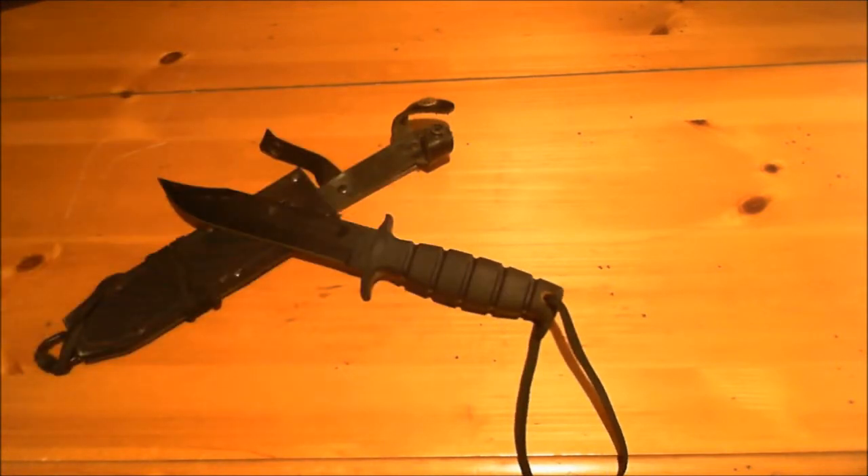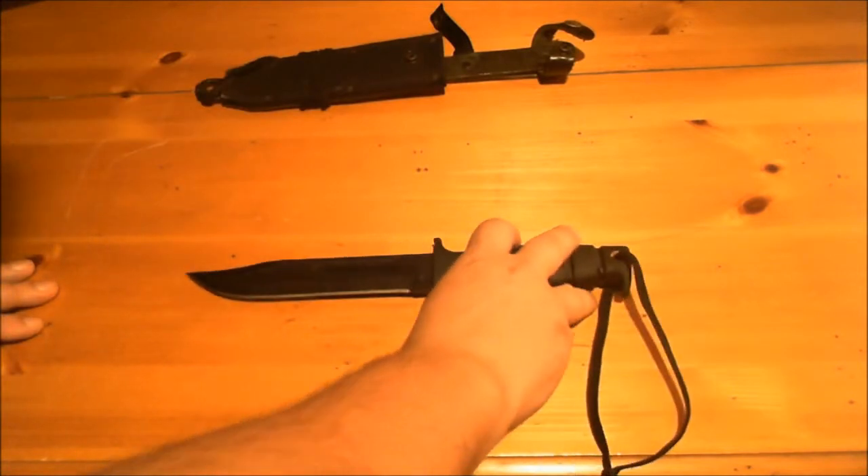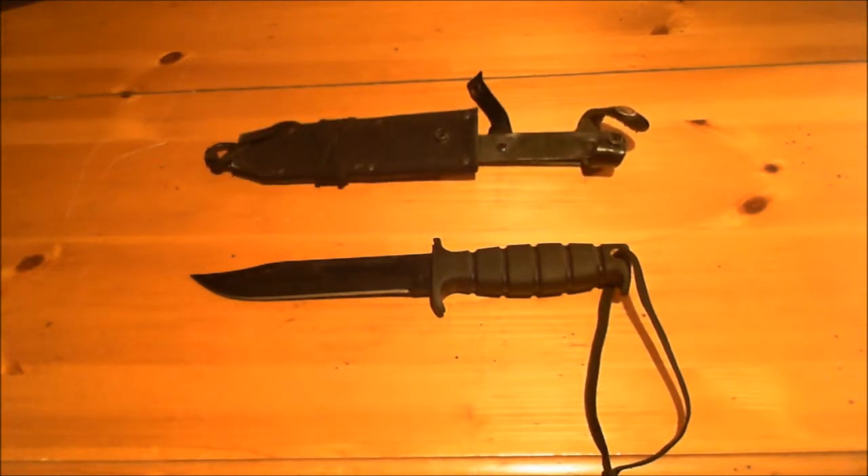This SP1 is as tough as they come — one of the best knives for the buck, in my opinion. If you're looking for a marine-style fighting knife, look no further. The Ontario SP1 at $43 is a great buy. The overall knife length is 12.125 inches, and the overall blade length is 7 inches.